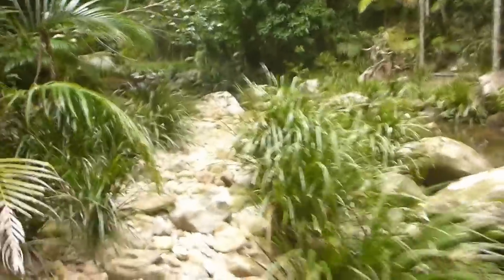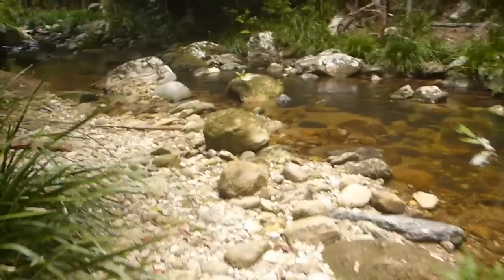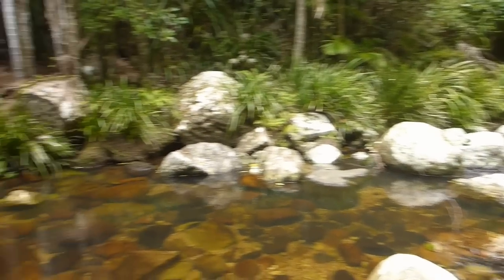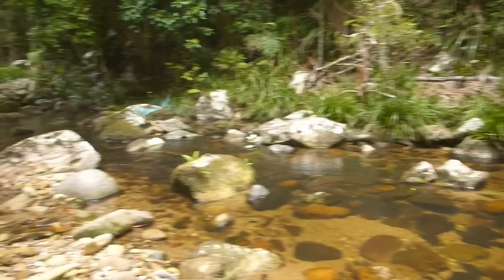We're going to move further upstream here on our little jungle adventure. The stream is easiest — there's a little lizard. Look at these great pools — this is fantastic.